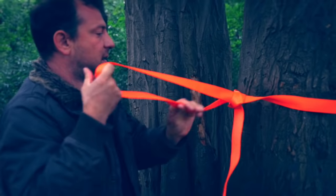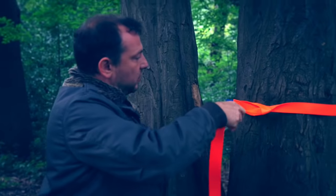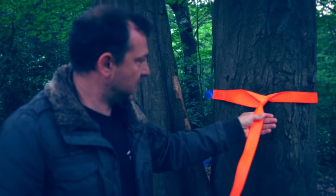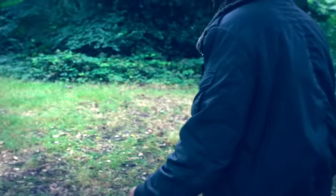I'm eyeing the level. This tree is a bit lower down than the other tree, so I'm putting the strap about 8 inches or 15 centimeters higher than the last tree.